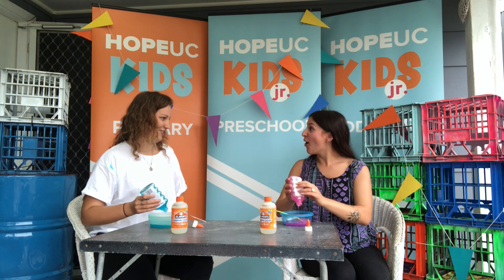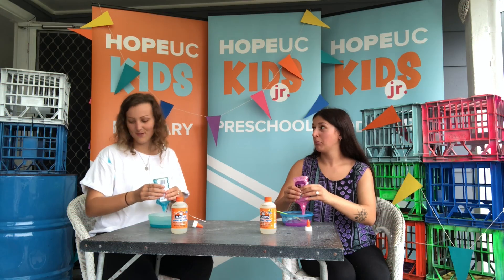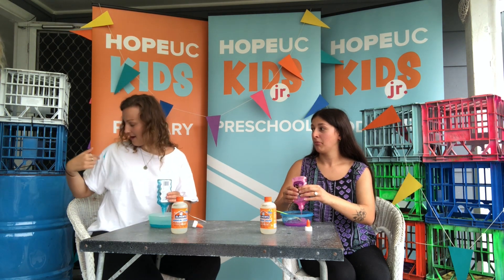Mom literally said don't get it on your face. Mom! I got it on my clothes.